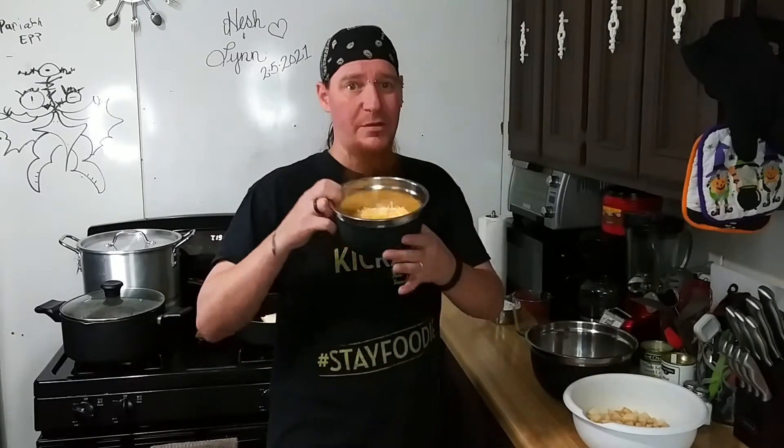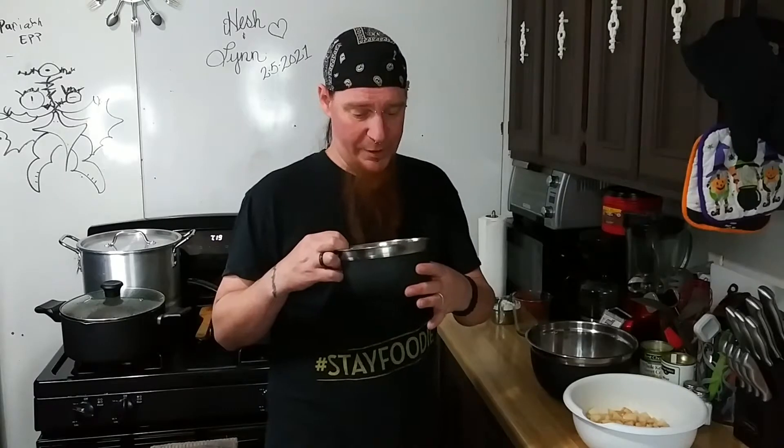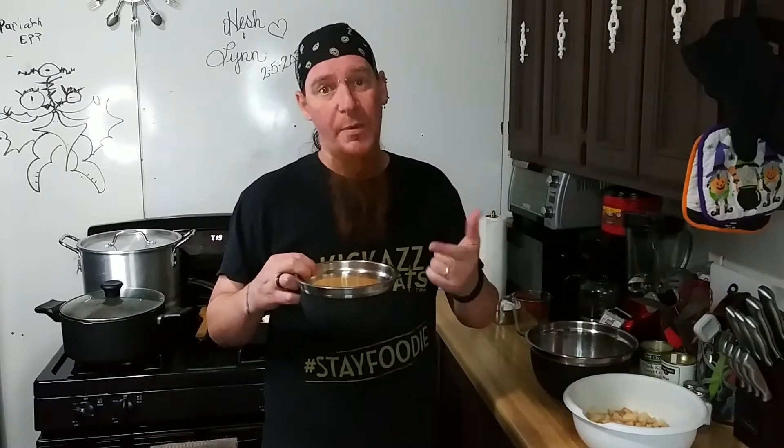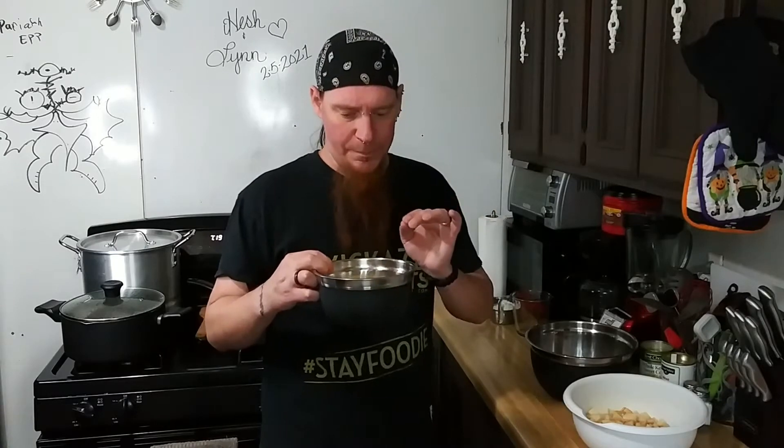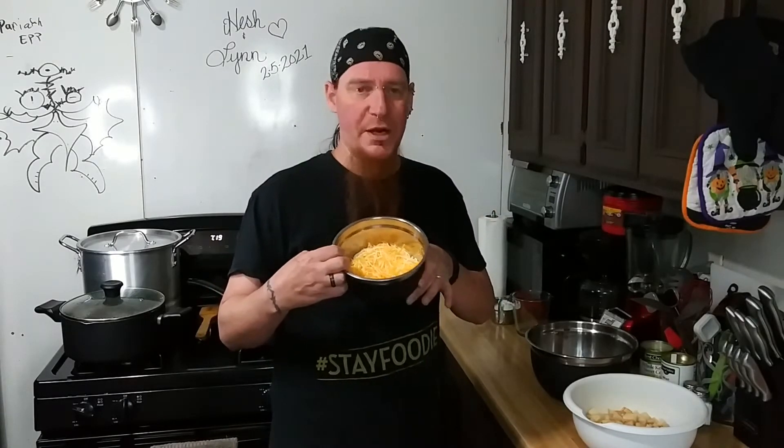I also have half a pound of cheese. I know it sounds like a lot — well, it is. I've got three different types of cheddar: a mild, a sharp, and a Vermont. The little bits of white cheese you see there, that's the Vermont cheddar. Absolutely amazing.